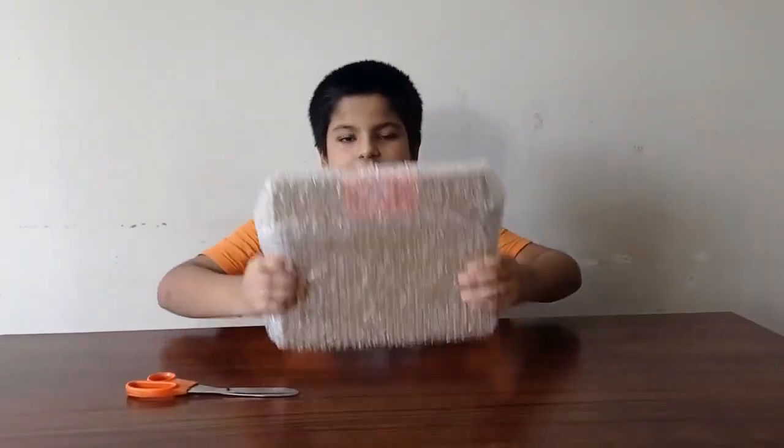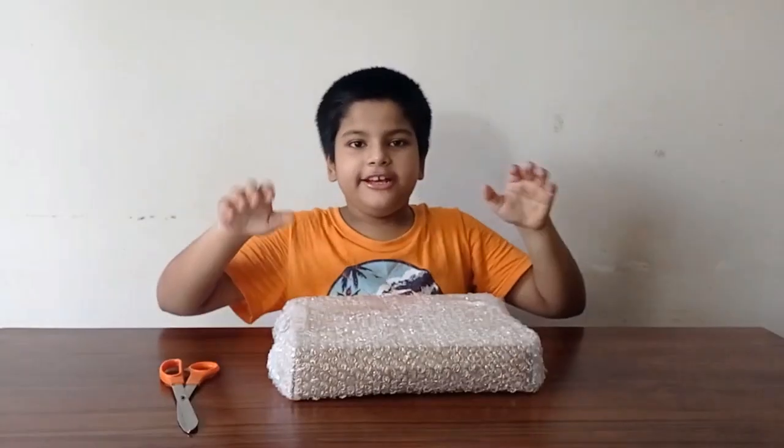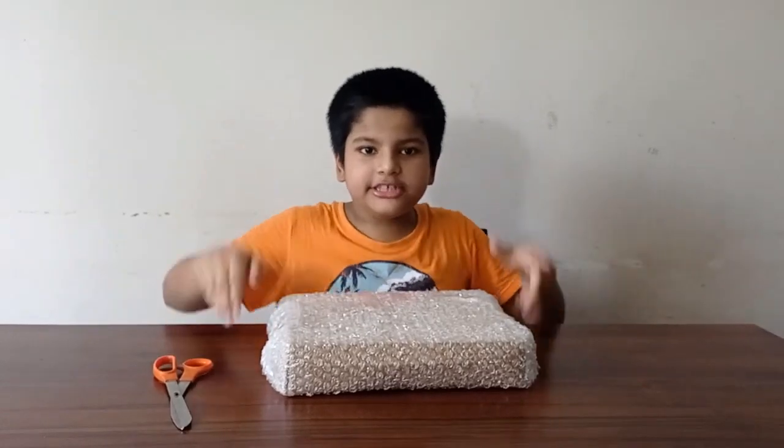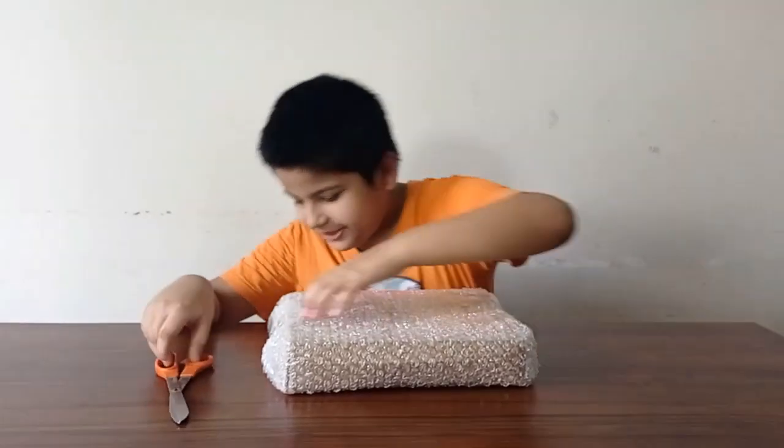Hey guys, today I am from Science 60. It is a brand which produces toys from which you can learn science. Come on, now let's open it.